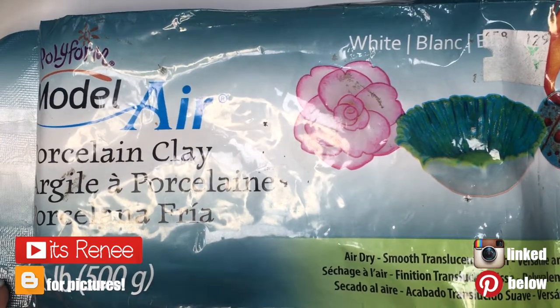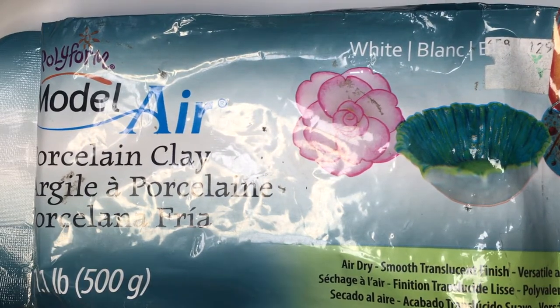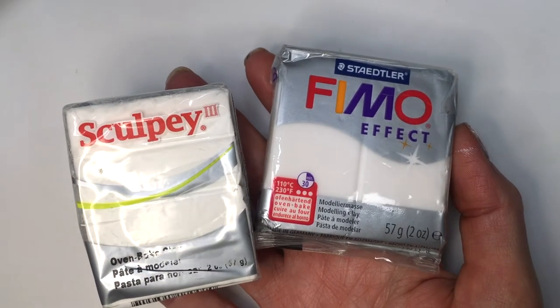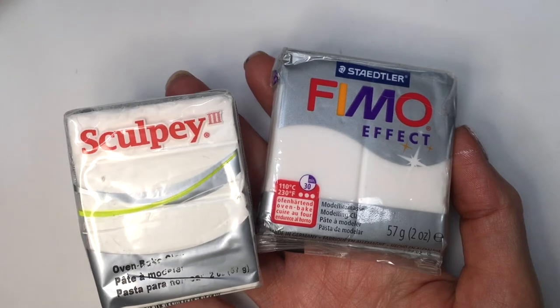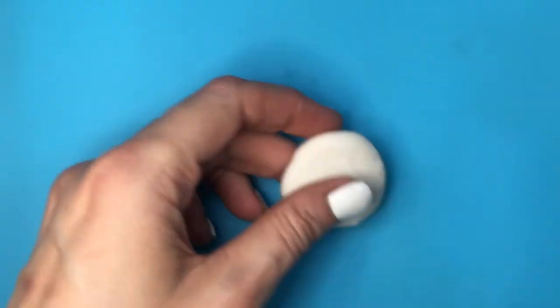Hey guys, it's Bernie. For these earrings I'm going to be using some porcelain clay — it's the kind of clay that dries by itself, you don't need to bake it. But feel free to work with polymer clay. Those are the two brands I have worked with in the past and I know you get pretty much the same results with those ones.